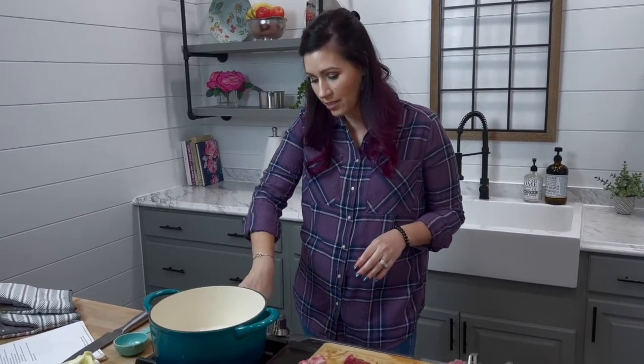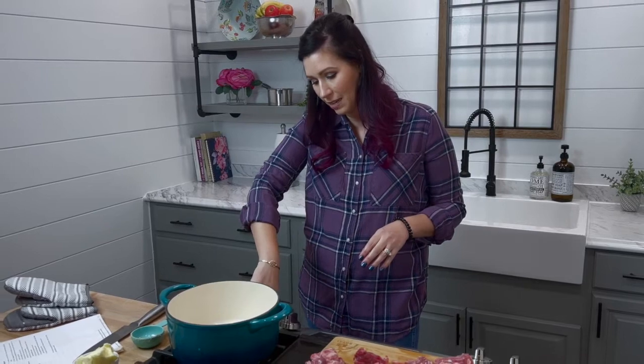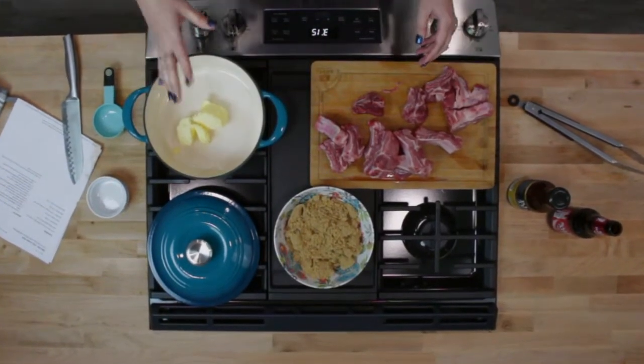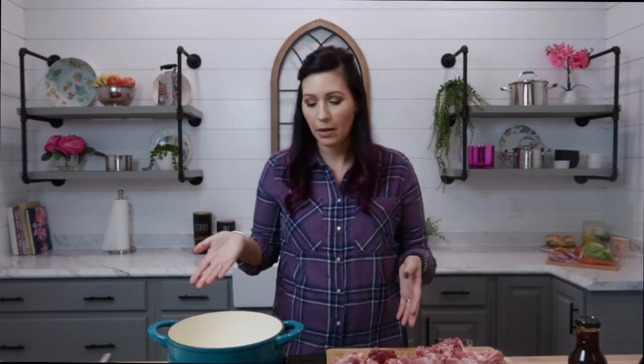I'm going to turn the Dutch oven on to medium high heat and we're going to put some butter in there. You can use oil or butter — sometimes I use a garlic grapeseed oil or sometimes I use butter, and today we're going to use butter.